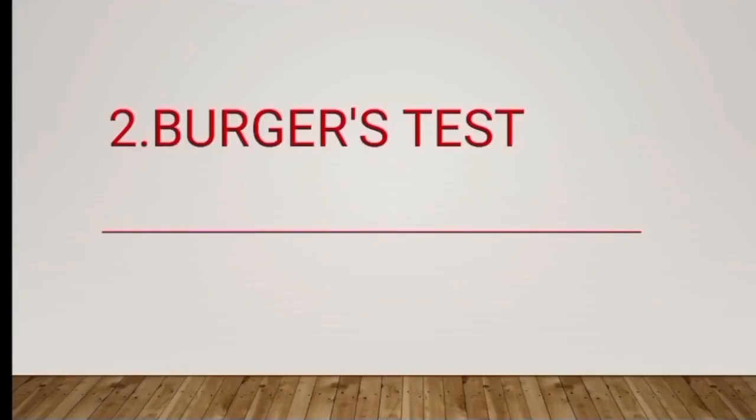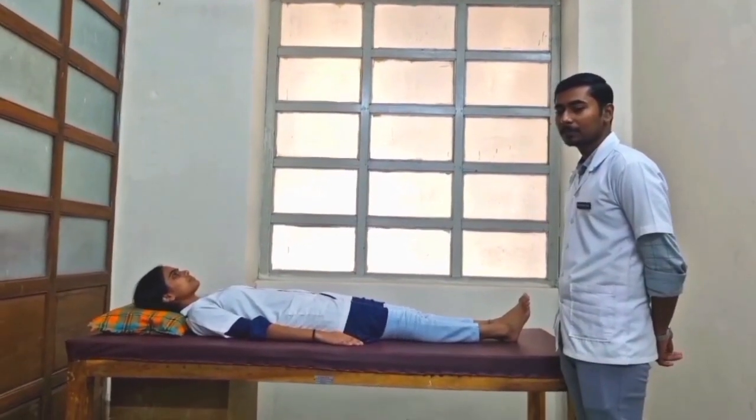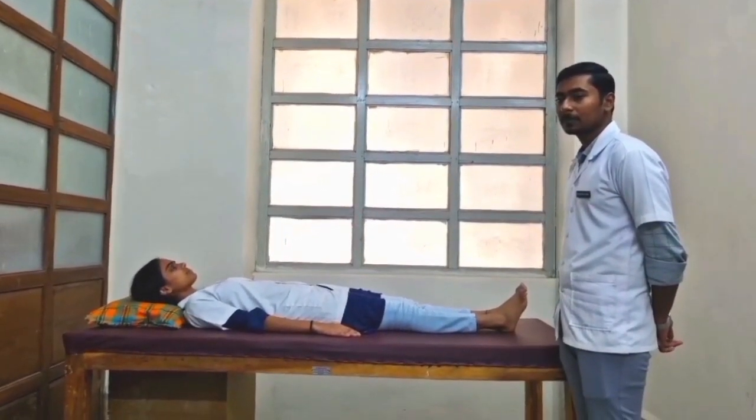Second, Berger's Test. Berger's Test is used to test for arterial blood supply to the lower leg.